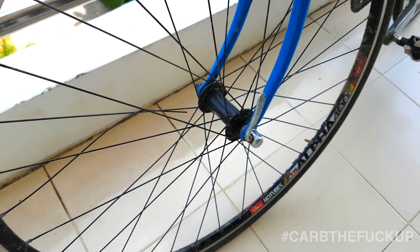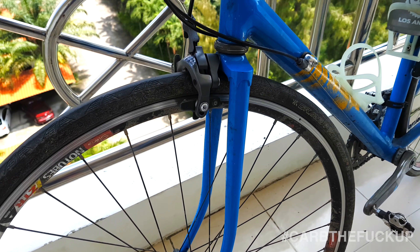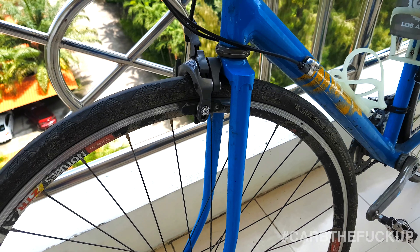I don't know how to fix a broken spoke, so I'm going to have to go to the bike shop on this one. I was planning to go do a ride but I had to cancel that. I'll get it fixed today. Hopefully I don't break any more.